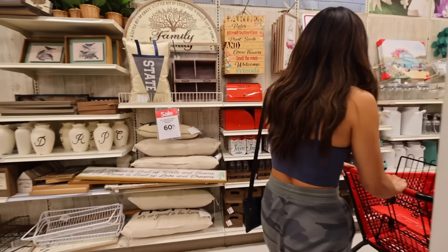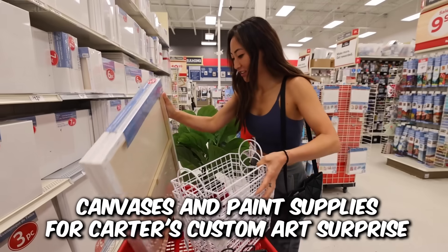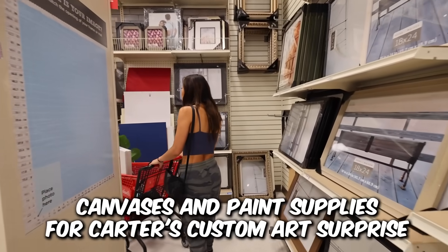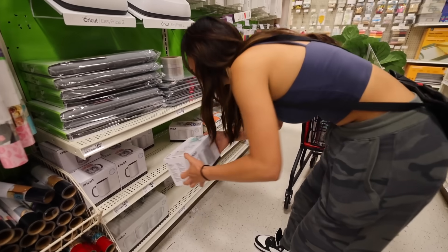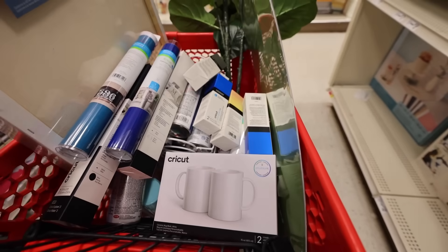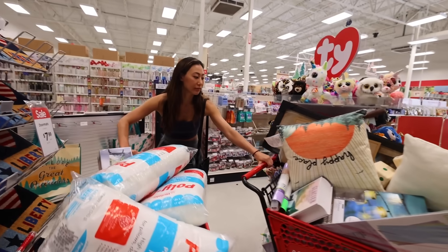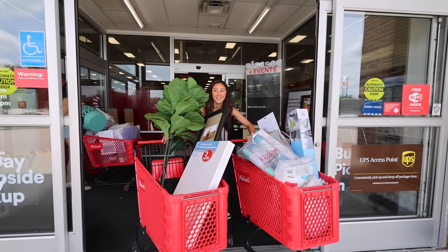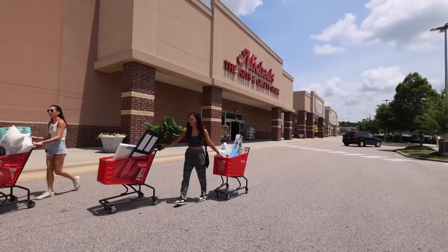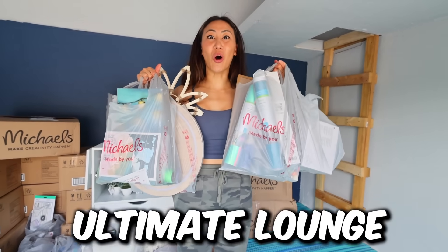We made it to Michaels! And we are back from Michaels. We have all of our supplies to build out the ultimate lounge. Let's go!